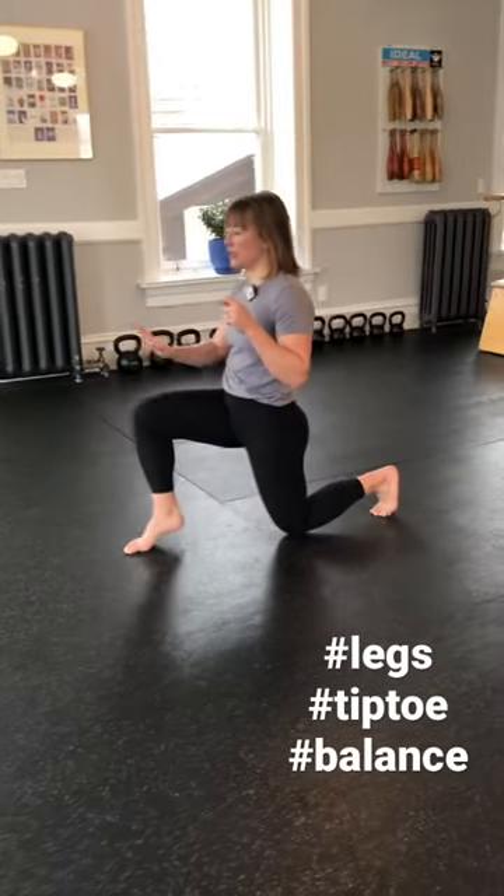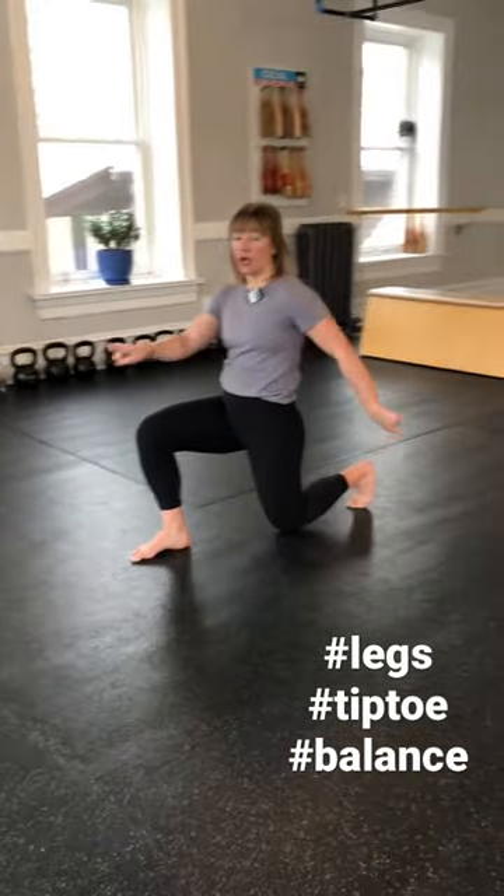Land softly on the knee, front heel comes down, push the floor forward and back, stand up together.